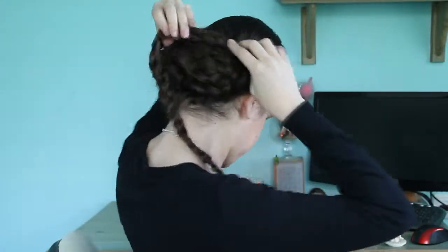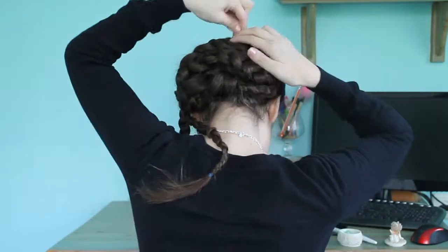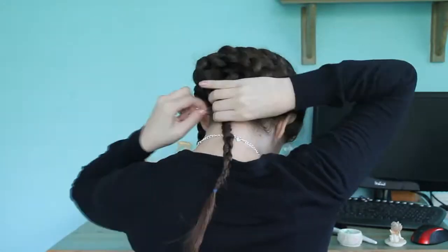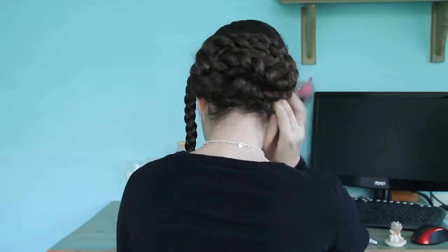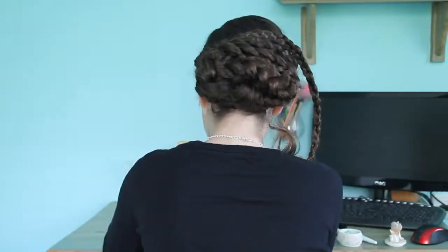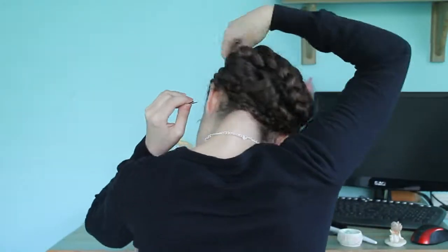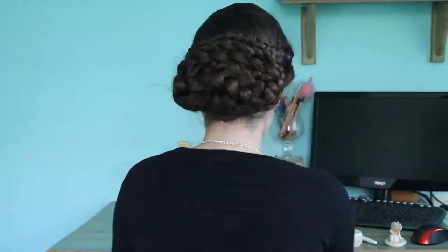Then take your front braids and pull them back — look how it looks from the front, and if you're happy with it, start pinning. I did a circular shape because I thought it would look like a nice frame to the back braids. Do the same thing with the other braid and pin it along. If you want you can use hairspray, but I didn't because I don't like it — and actually if you use as many pins as I do, you don't need hairspray. It will hold, I promise you.